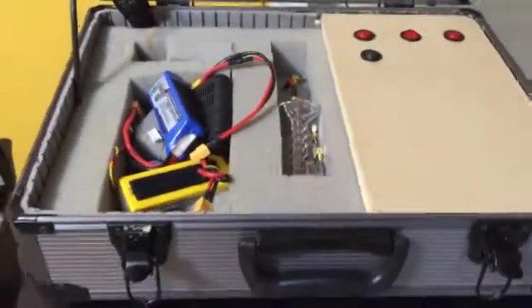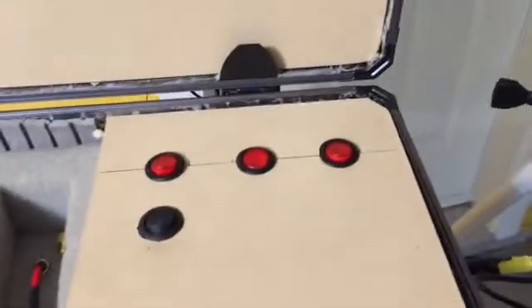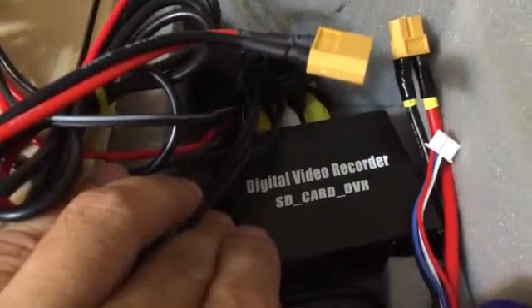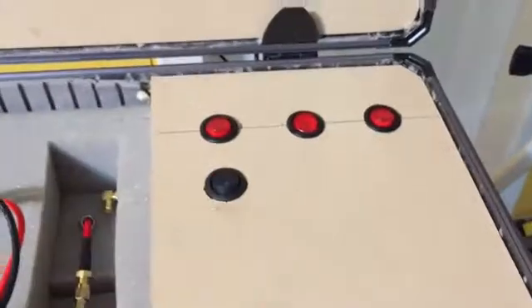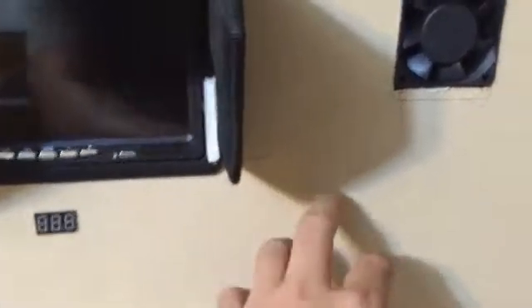This is my ground station. I'm using a monitor rather than flying goggles. I built it from a case I got from Canadian Tire and customized it — there's a screen, a fan in case it gets hot, and all the buttons. It's powered by a 45,000mAh NanoTech battery and uses a digital video recorder I got from eBay. I just pop this over the back of my car, turn it on, and it's ready. It's also provisioned for an antenna that I could install at the back.